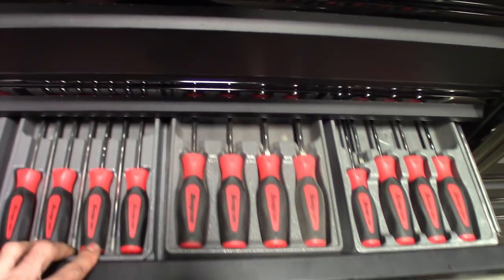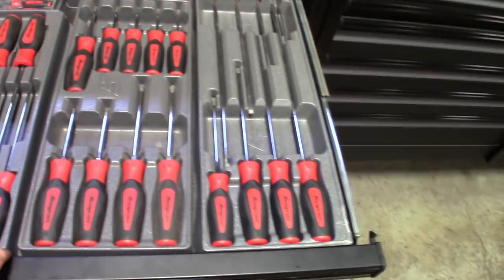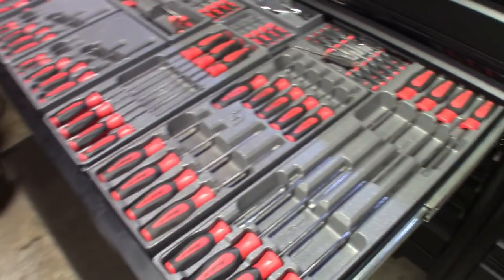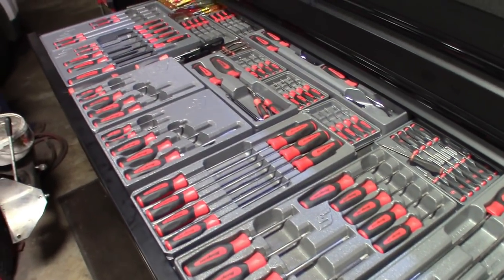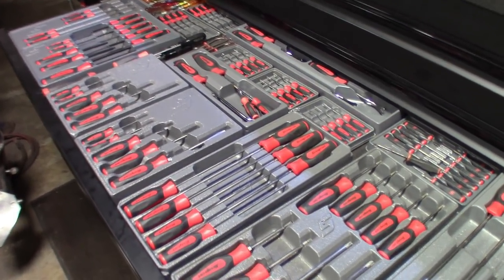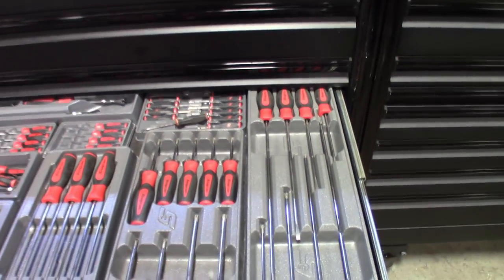When you shut the drawer you could hear it dragging — it still does a little bit, but I pretty much handled it. I don't want it to rub through the paint on the drawer above it. So the screwdriver drawer is all taken care of now, and it pretty much almost looks like what it looked like in the other drawer, just a drawer higher now.